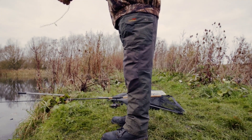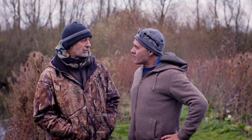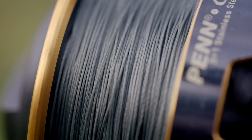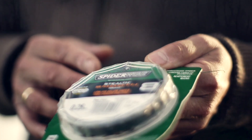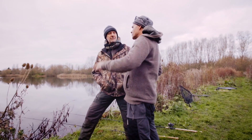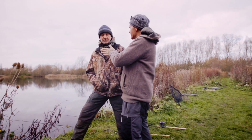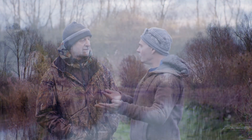The problem with this pit is there's a lot of weed in it, so I want to use a method that keeps me under control. Now if I was to ledger a rig, the weight's just going to pull the bait down in the weed and that could cause all sorts of problems. So I'm going to float fish with a floating braided line — I'm using SpiderWire Stealth braid today. With a sinking braid it can get down in the weed and we lose control.